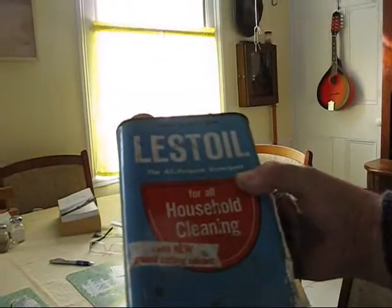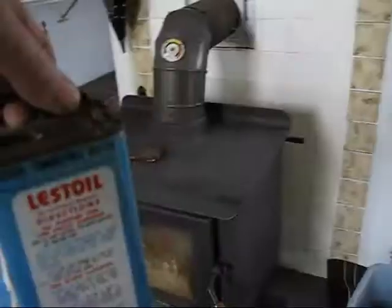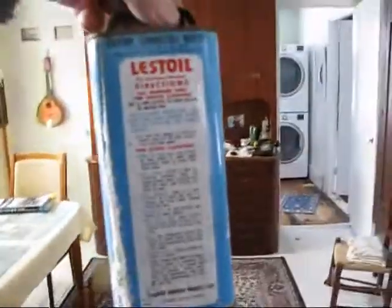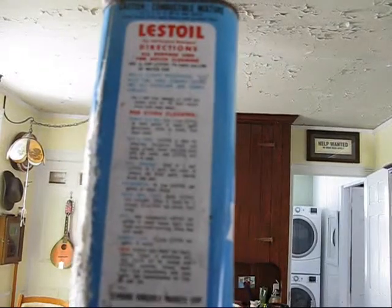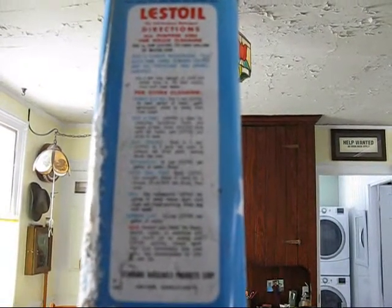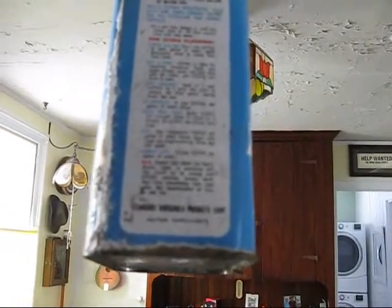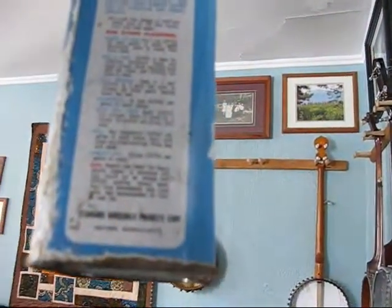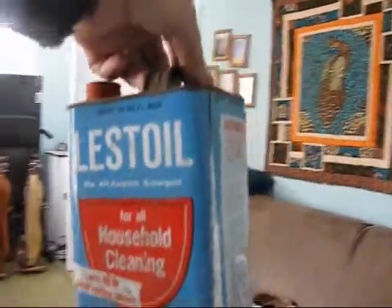First thing I've got to do is get this Lestoil all-purpose detergent out of the can. It says it's combustible, use a quarter cup to a gallon of water — cleans walls, floors, woodwork, tile, bathtub, sink, ceramic tiles, toilets, and all porcelain enamel surfaces. Also good for removing old wax, cleaning pots and pans, paint brushes, automobiles, and white wall tires. And you can use it to clean dogs — one teaspoon or less per gallon of water leaves the dog's coat clean and fresh. You can also use it to clean garbage cans!